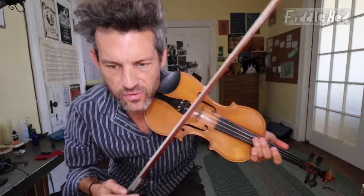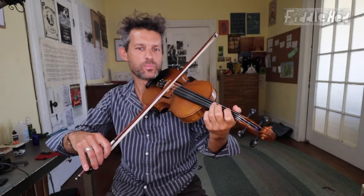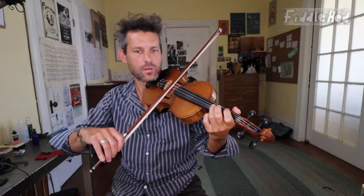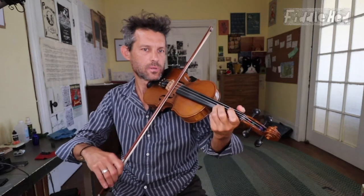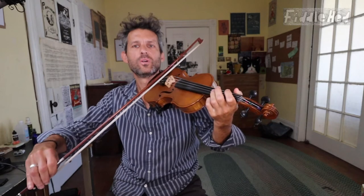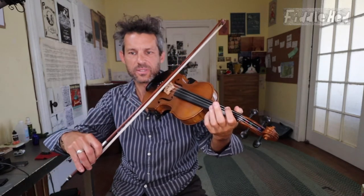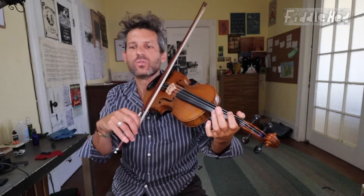I looked it up, and basically the short answer is that doing long bows is very good for your playing. Even though in fiddle playing a lot of the bowing can be done with short bows, getting good at a long bow will make you a more versatile player, give you more flexibility, and really teach you about bowing.